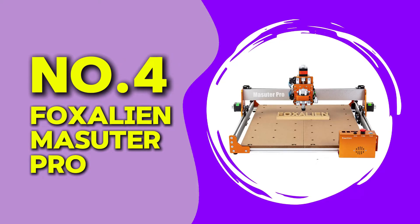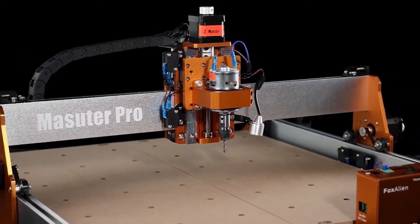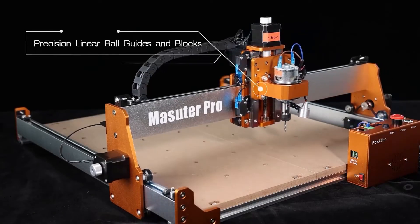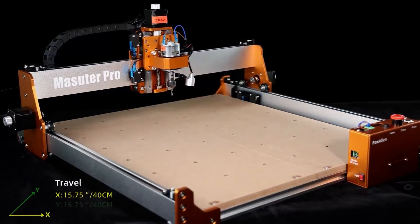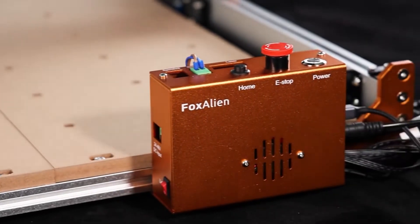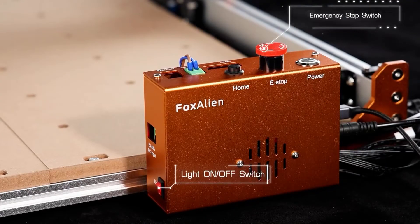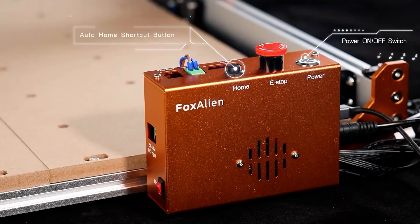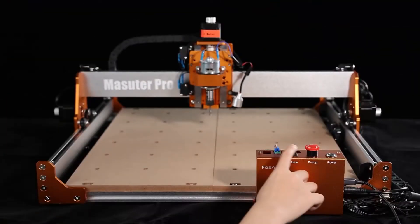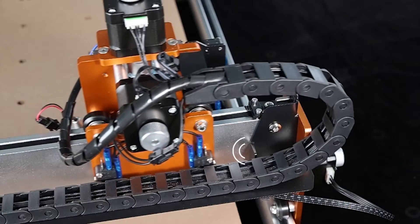At number four, we have the FoxAlien Masuda Pro. This router comes with a powerful 300-watt spindle and an aluminum frame for increased stability. The work area is 400 by 400 millimeters, making it a good size for beginner projects. When testing this machine, I found the setup process easy, and the machine ran smoothly with very little vibration. It handled wood, acrylic, and even some aluminum cutting well, though aluminum required slower speeds.